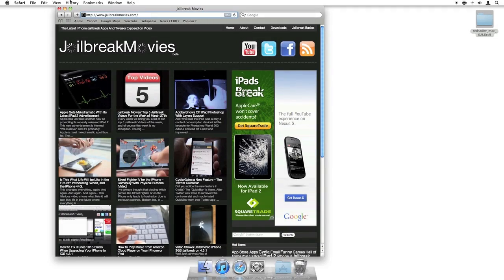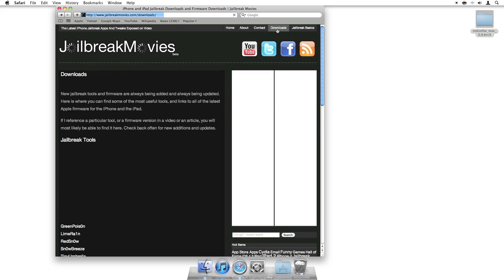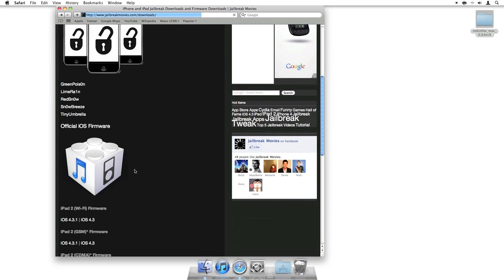First of all, I just want to let you know if you need the firmware, or if you need RedSn0w or even Pwnage Tool, you can download it from our download section here at jailbreakmovies.com. There'll be a link to the download.